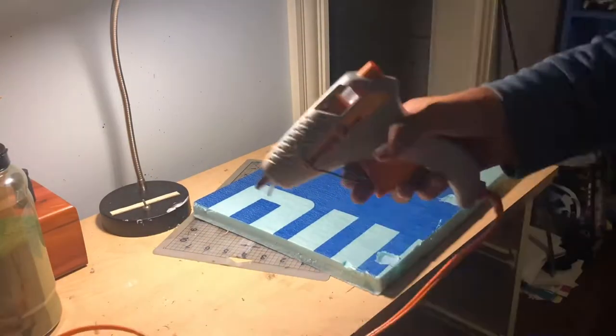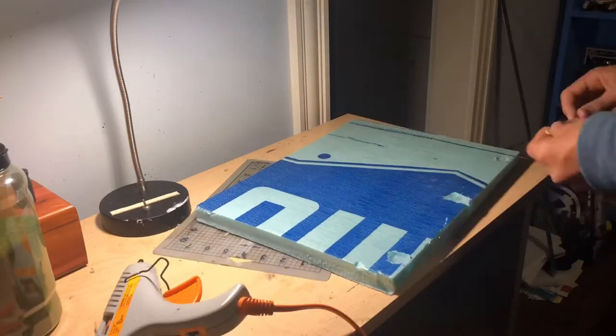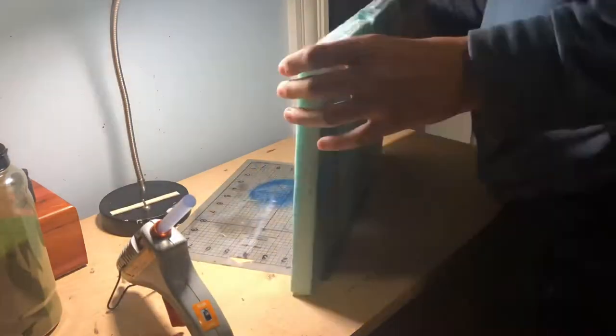Hello guys, so today I'm going to be doing a time-lapse of me making a Tatooine diorama. I hope you guys like it.